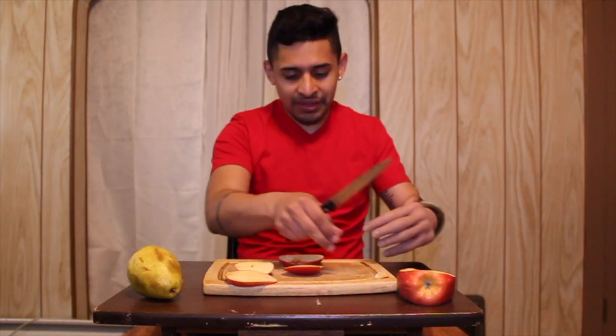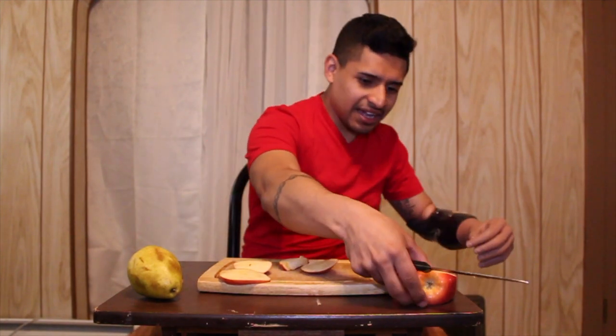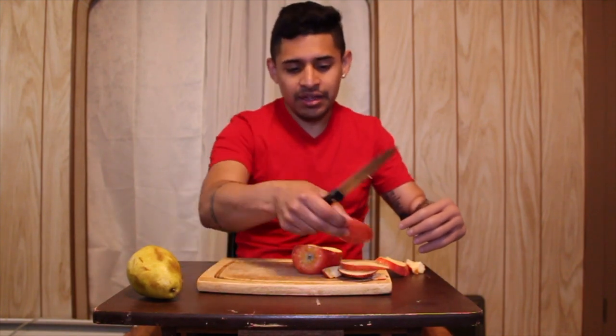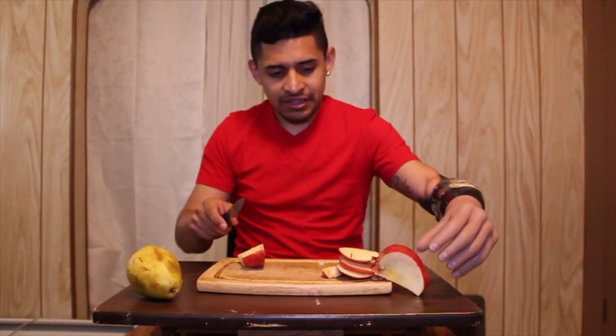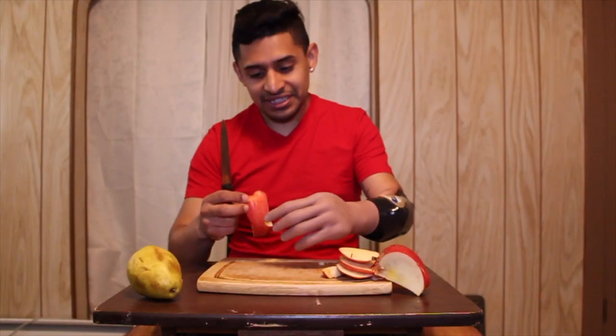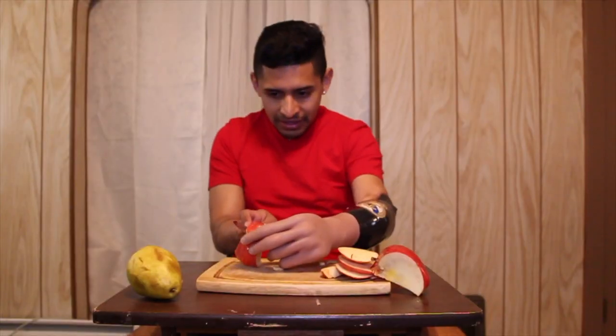It's gonna be hard. I have to grab it like that — I'm cutting the wrong side. Grab it, oops, let me cut it again. Oh, I cut them wrong. It's kind of hard, but it's funny — when you grab it, it fell down. This apple is hard to grab. Damn it.